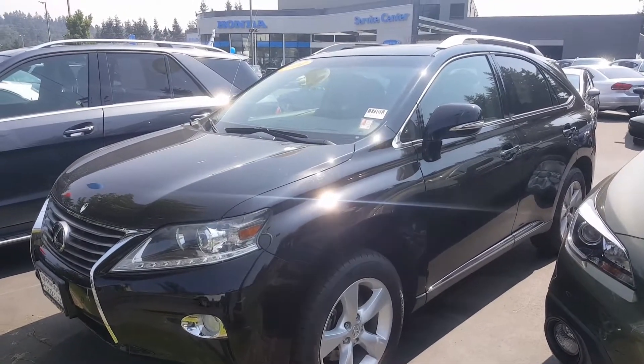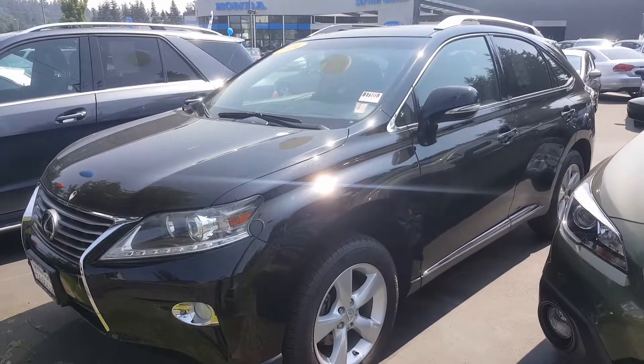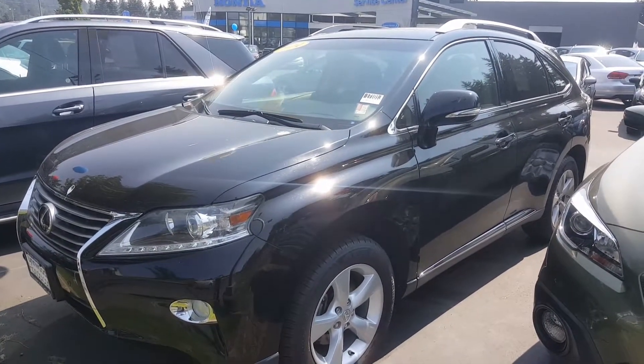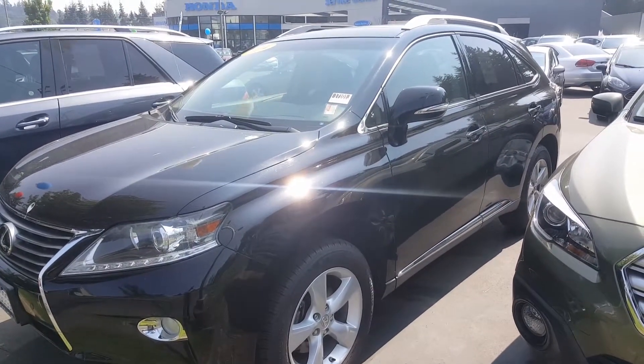Good afternoon Robert. My name is Zoe and I'm here at Linwood Honda. We want to thank you for your online inquiry on CarGurus regarding the black 2014 Lexus RX 350 that's on our lot. It's right here in front of me and I wanted to show you how nice this car is. Let's take a look.